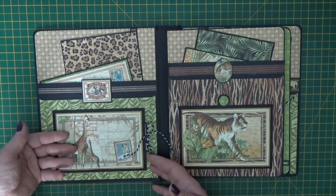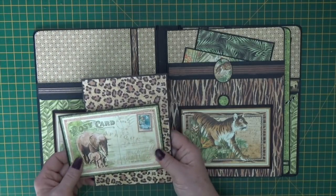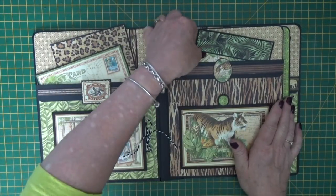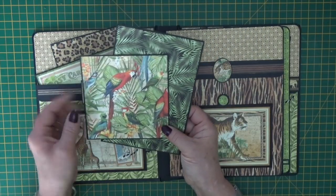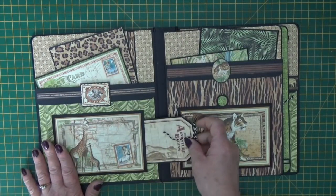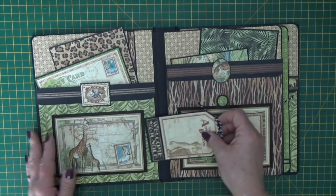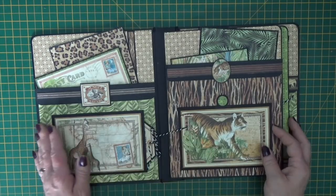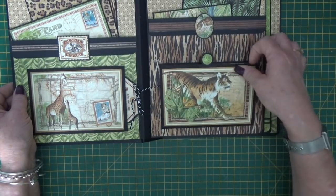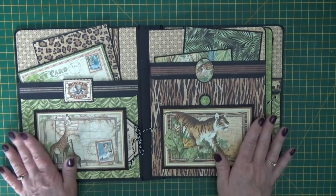We've got a nice pocket here to put photos underneath, and of course you can add them to the photo mats and put more into these large pockets too. We've got two photo mats in the left hand pocket, two photo mats in the right hand pocket. Had to get the parrot in - I just think he's gorgeous - and then there is a tag underneath the giraffes here so that you can do some journaling about what you've added to your album.